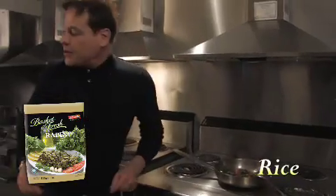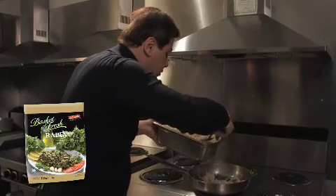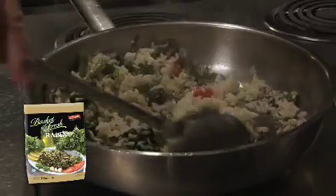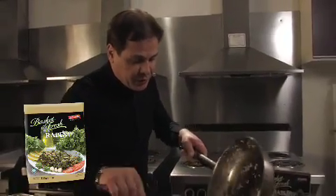So we're going to take some rice — I've parboiled this rice. This is so good for you, and this is so filling. This is one of my favorite dishes with rapini in the world.